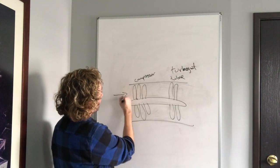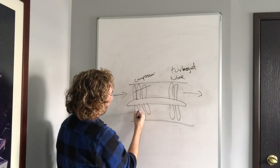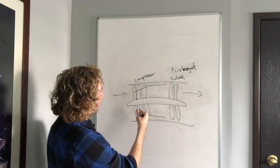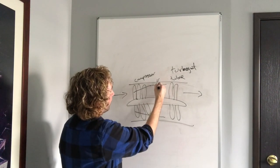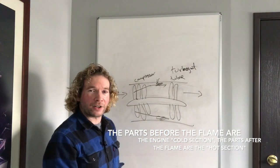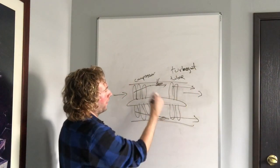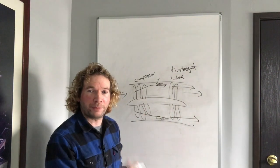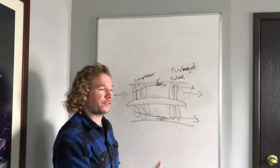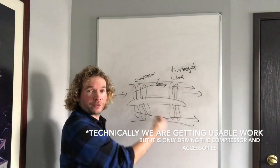Air enters at the front and exits at the back. The compressor blades are essentially squeezing the air into a smaller and smaller space — pushing it uphill, so to speak. Once it's in that tiny space, fuel is added: combustion, boom, flame, and thrust. The air is compressed, burned, and expanded. As it expands, it goes through the turbine blades, spinning them, which are mechanically connected on a drive shaft to the compressor blades. So the turbine is spinning the compressor.